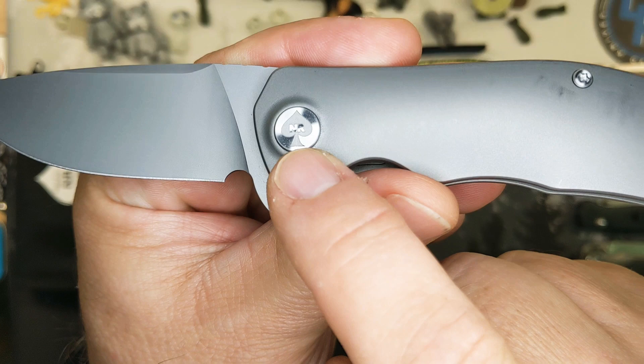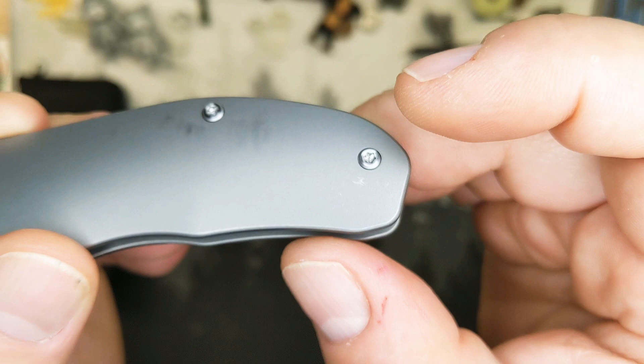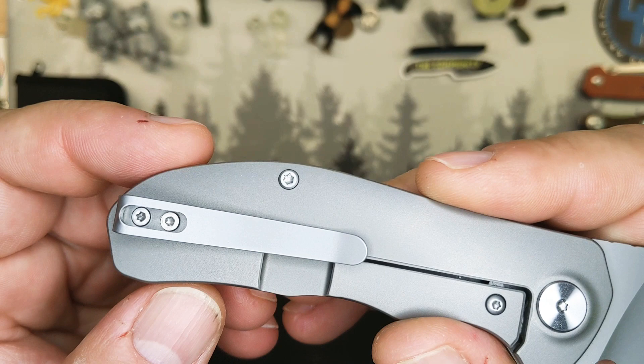Look at that — logo on the pivot. The way the pivot stands up, the collar around it is milled into the actual titanium. All of these screw heads are going to be countersunk further so that they will not stand proud the way they do now. This pocket clip is going to be milled titanium instead of bent titanium. And all the body screws are going to be T8 as well as the pivot, so it will be one tool to take down everything on the knife.